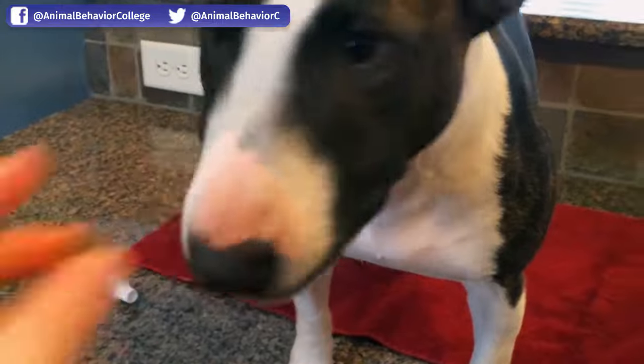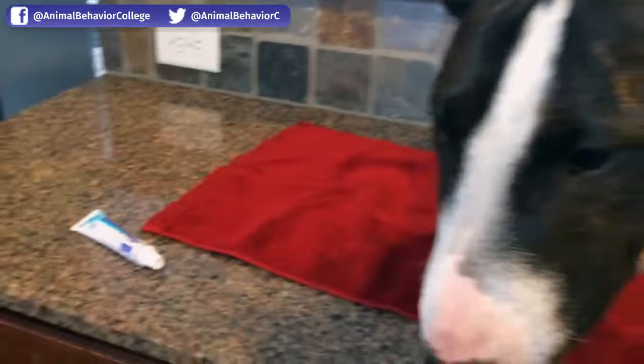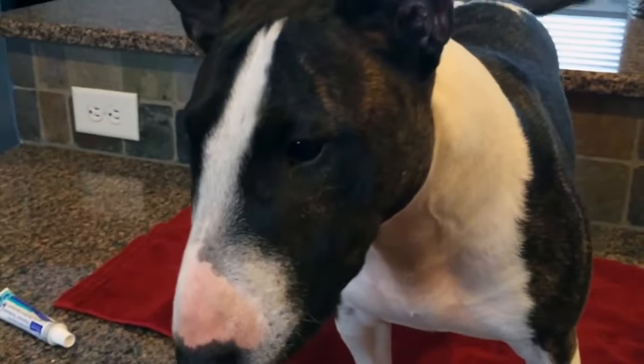I'm going to reach back, give her a treat, mark her — I'm actually marking her to touch the tooth, to touch the toothbrush. Yes! Look at that little tail going. All right, so that's how you actually introduce the toothbrush.